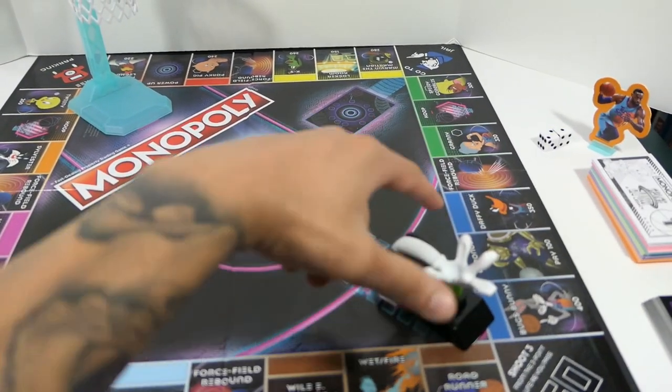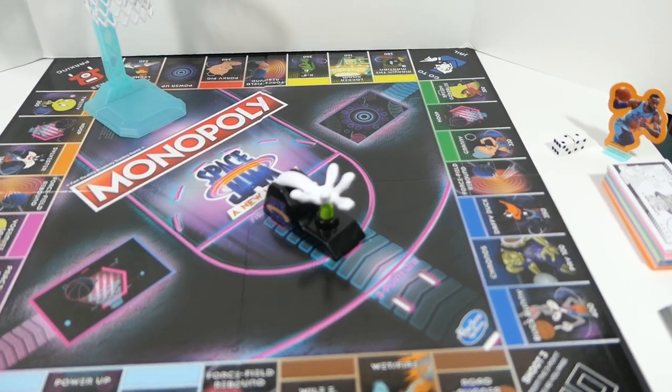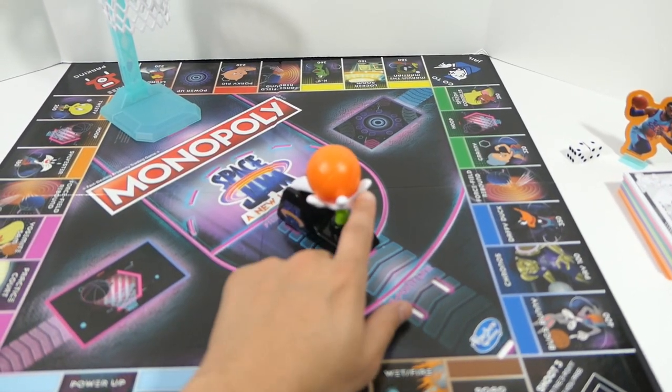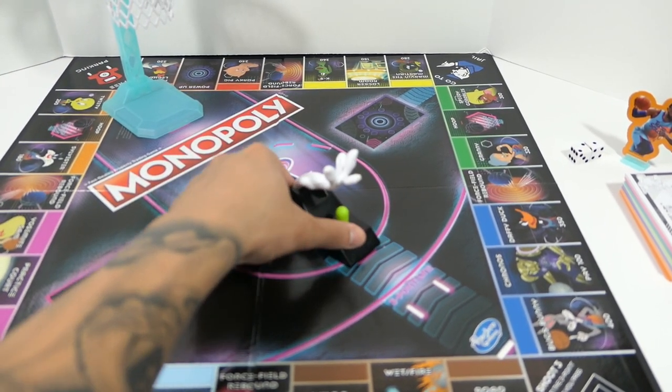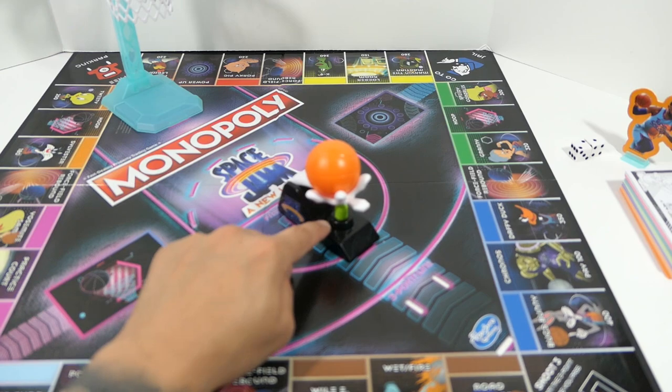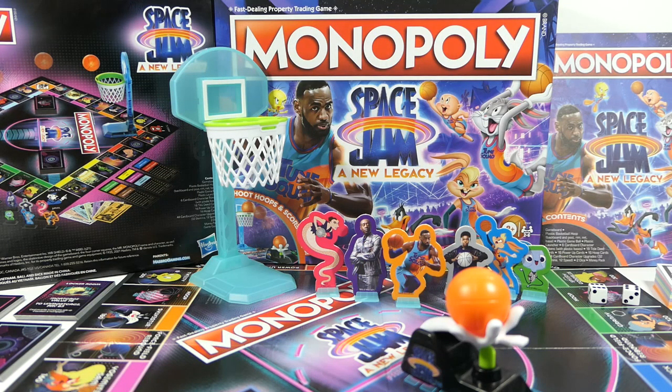To move it from the three-point line to the free-throw line, you just port it right in there and you're good to go. It doesn't clip in perfectly — you have to get it lined up just right — but if you hold it down with one finger it works out just fine.